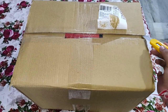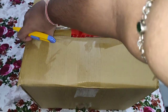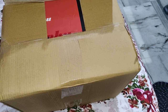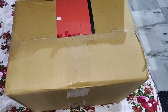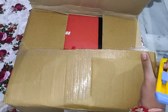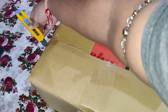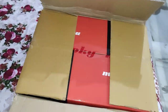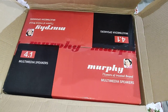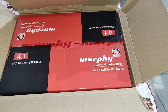This is hard packaging to cut off actually. What is this? It might be the bill — yes, this is the bill. I don't think we need that right now. There we have it — multi video speakers from Murphy. Oh, that's another big box I need to take out. Wait for a second, I'll pause the video and be back.